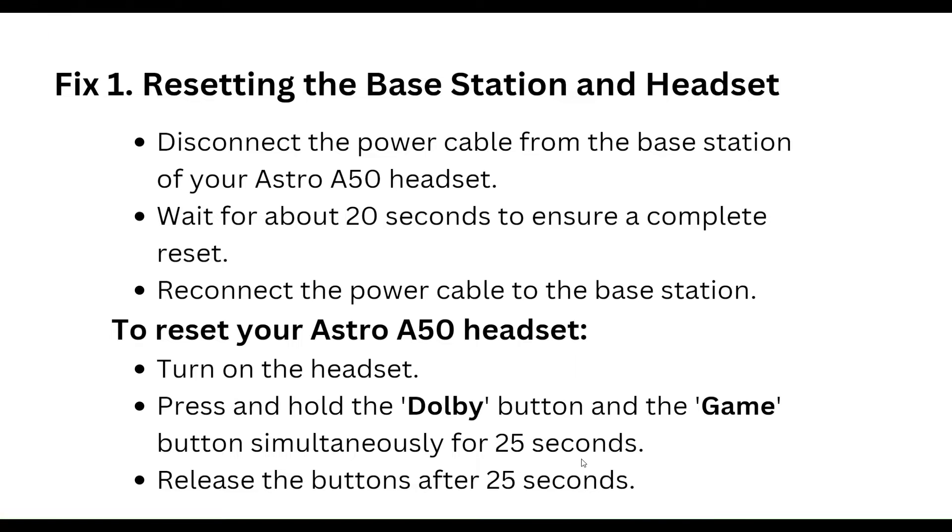The first step is resetting the base station and headset. Disconnect the power cable from the base station of your Astro A50 headset. Wait for about 20 seconds to ensure a complete reset, then reconnect the power cable to the base station.